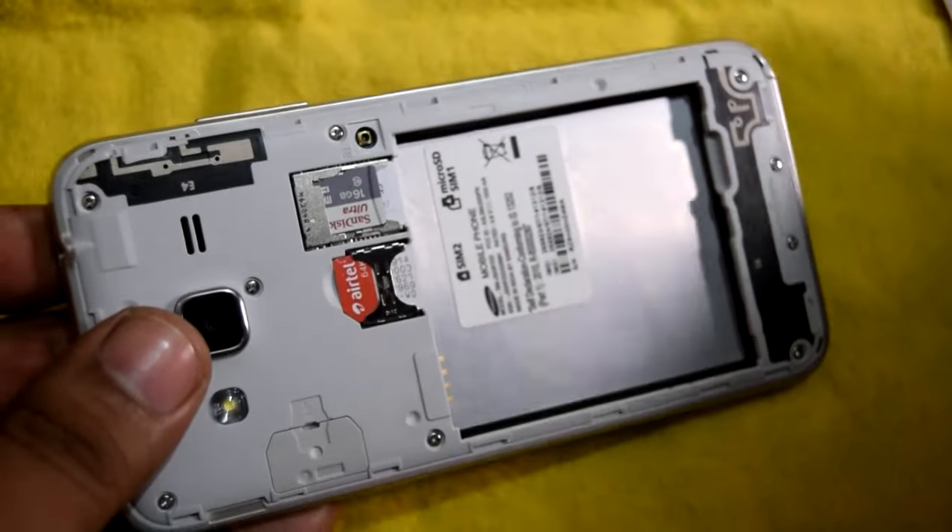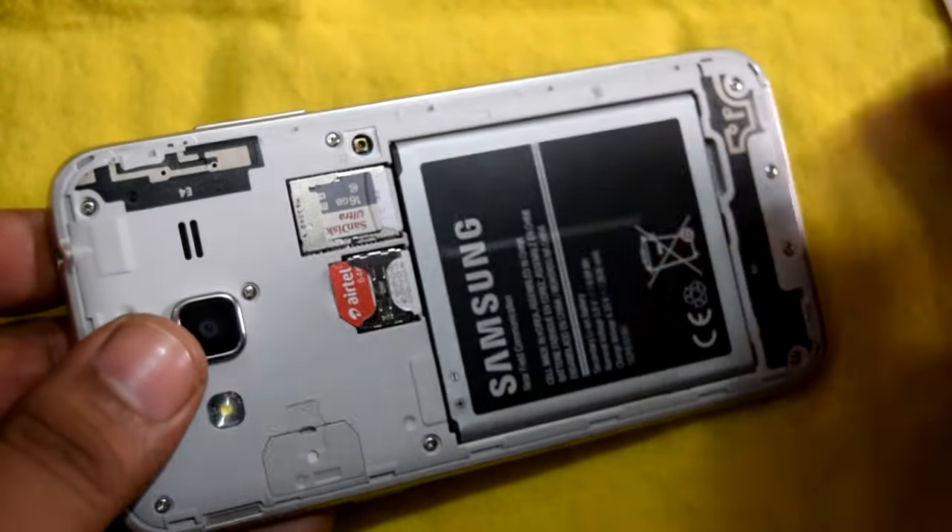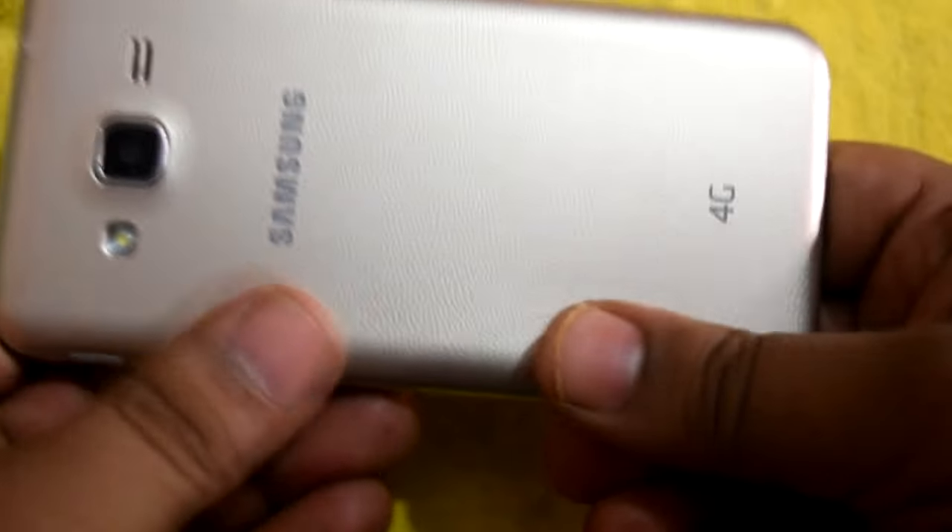This is how you install a SIM card and SD card in the Samsung Galaxy J3 2016. Thanks for watching — we'll meet next time in another video.